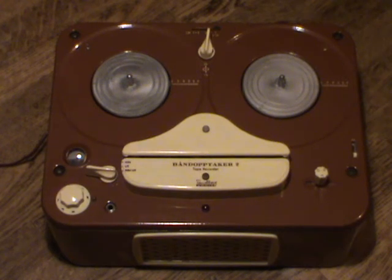Hello and welcome to this demonstration of the Tanberg Model 2 reel-to-reel tape recorder from 1956. The Model 2 was the successor to the Model 1, which was introduced just a couple of years earlier, and it was the first machine from Tanberg that was really intended as a standalone tape recorder. The Model 1 was really intended as an accessory to their radios, mainly to record radio programs and listen to them later, or to record programs when you weren't home.